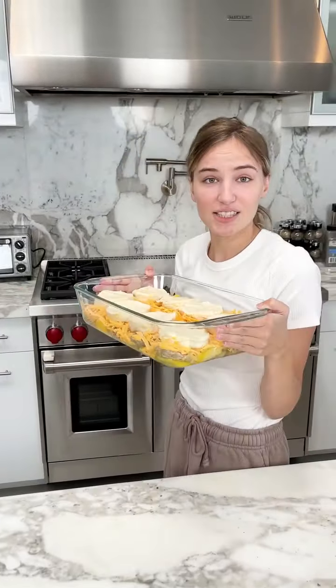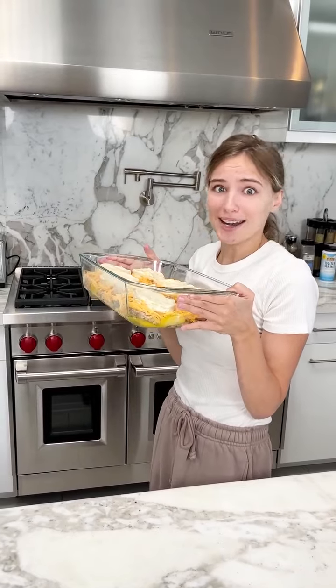This is going to go in my oven. It's set to 350 and I'm going to cook it for about 30 minutes. So quick.